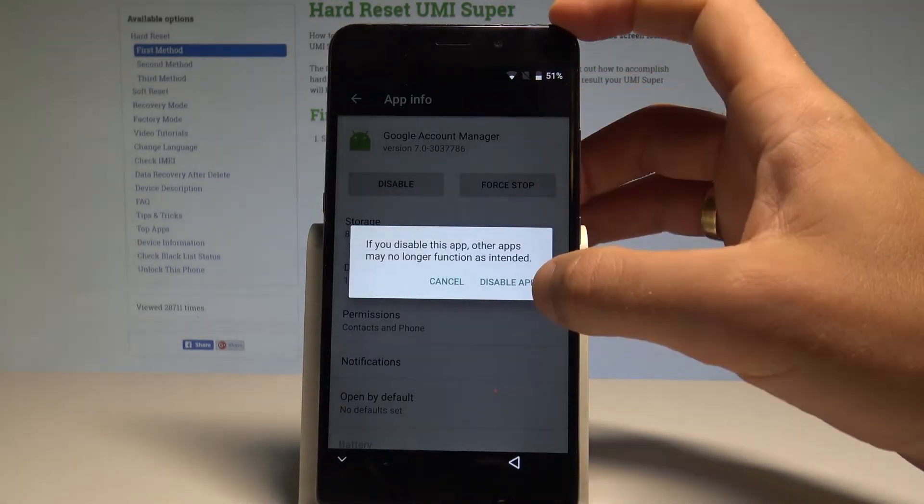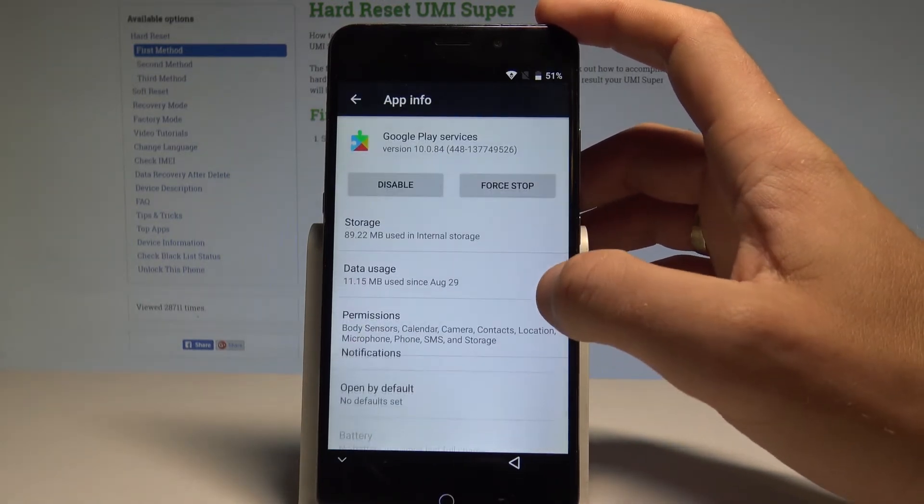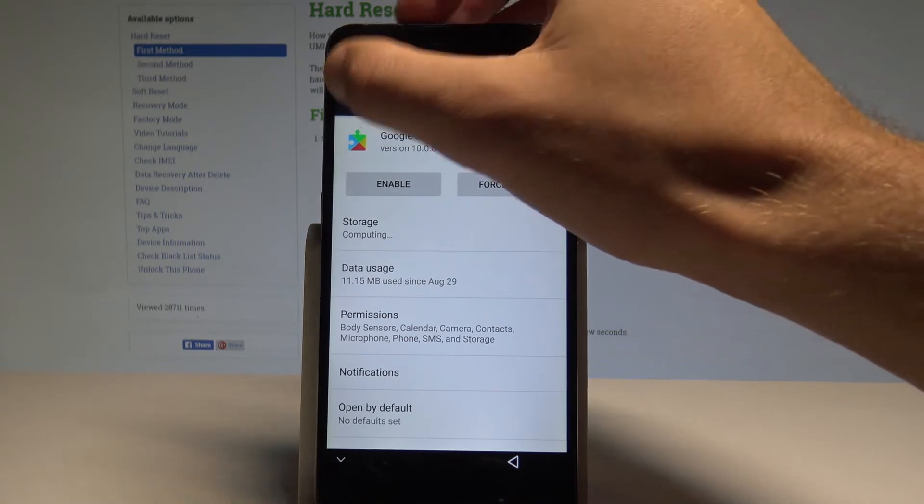Tap 'Disable' on the Google Account Manager and confirm by tapping 'Disable App.' Go back, find 'Google Play Services,' tap 'Disable' one more time, confirm 'Disable App,' and go back.